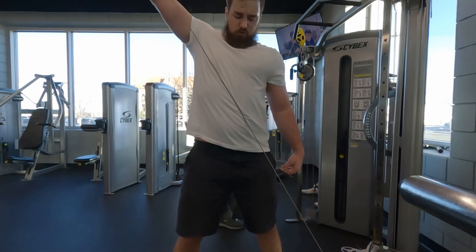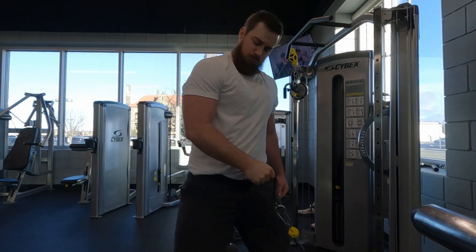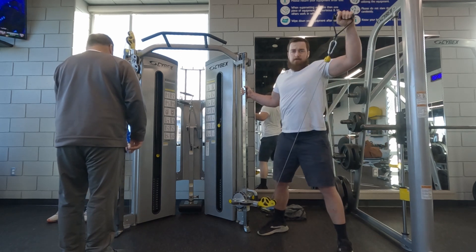The cross body cable wire raise is probably my favorite exercise of the workout. It's a little different from most things you'll find in the gym, and you can get a really good stretch with very little weight added.